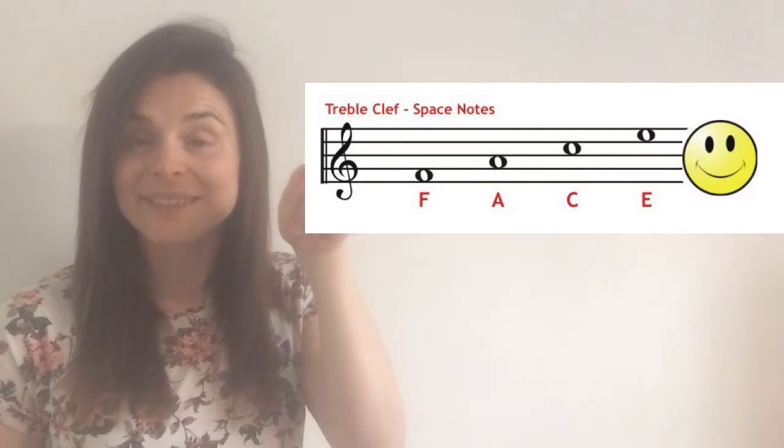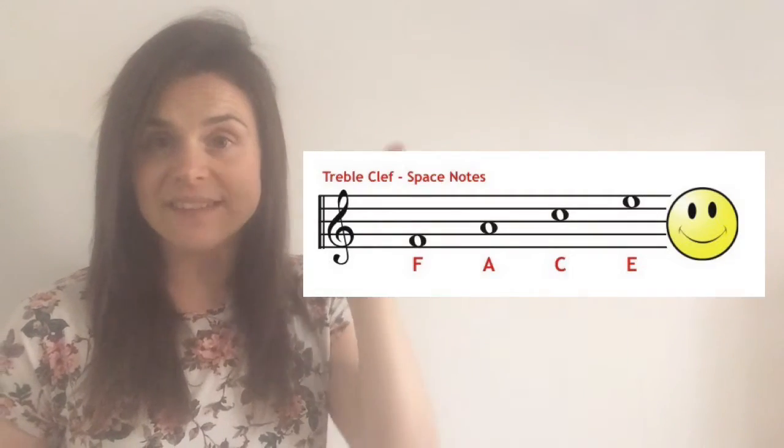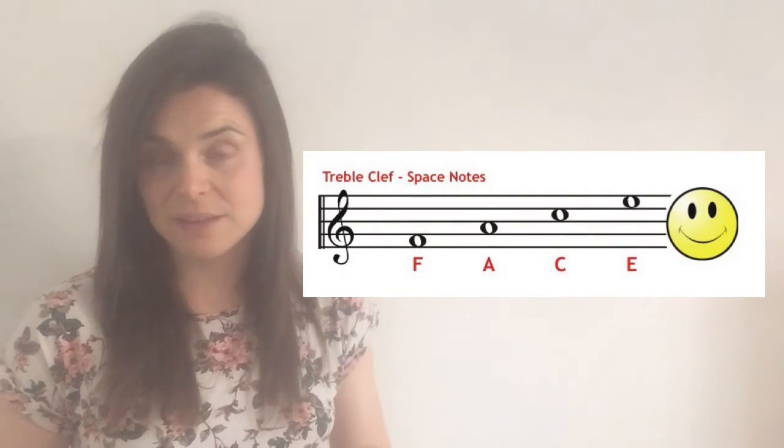Face in a space: F, A, C, E — starting from the bottom, because the lines from the bottom go 1, 2, 3, 4, 5. So, face in a space! To help you memorize these, you could try saying the phrase and pointing to the spaces, or you could get your instrument and try playing the notes along several times. See if you can play the word 'face' on your instrument.